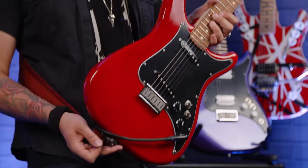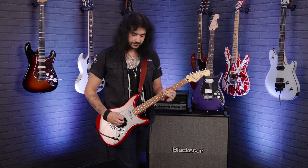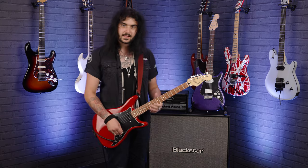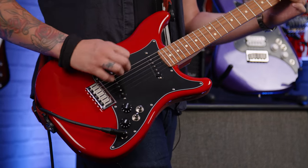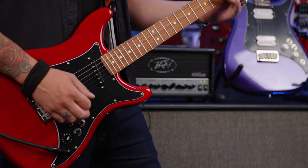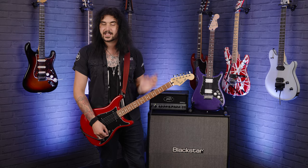So those are some clean single coil tones. As you can see, you can see the grain of the Alder a lot more on this transparent red variant of the Lead 2. And in the middle position — as I say it's only a two-way switch on the Lead 2 — you can really hear that phase come in. It's got the kind of gnarly tone which everyone usually associates with Peter Green, but as soon as you say to someone 'Brian May,' they're like, yeah, that's a Brian May tone.